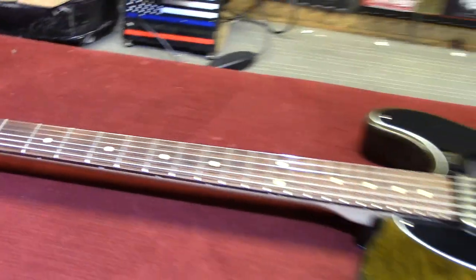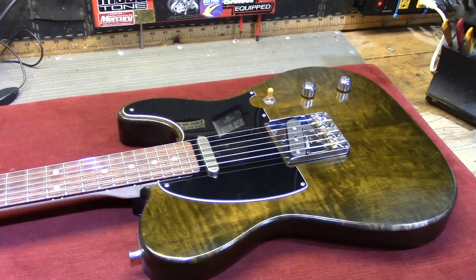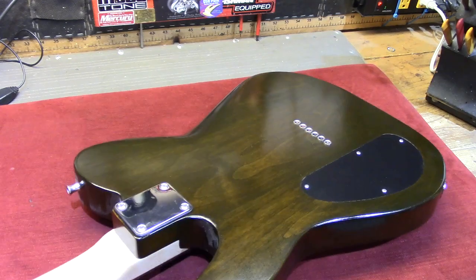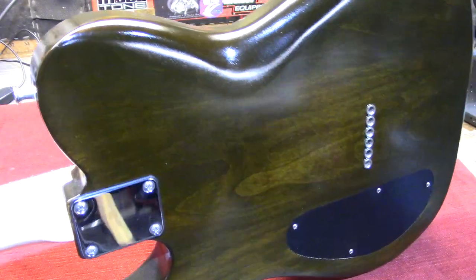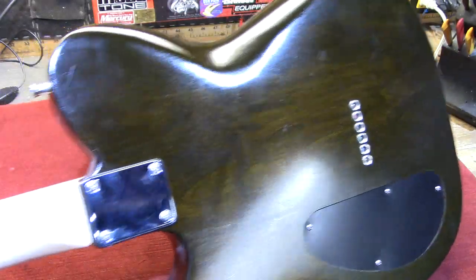Let's flip over and see the back of the body. I did the tummy cut on the back. This whole body was done in nitro lacquer, and it just took forever to cure.